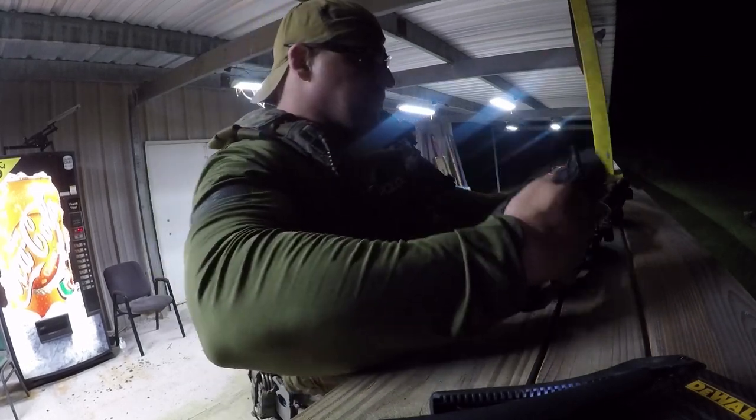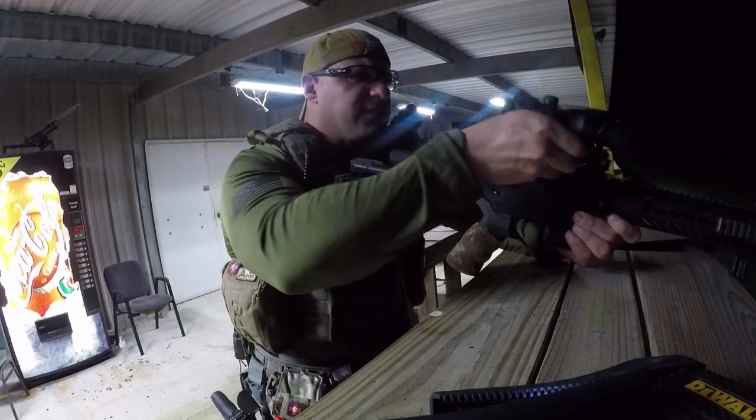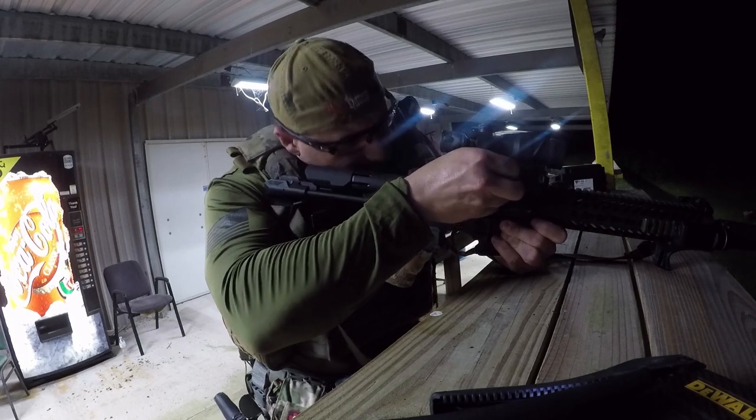All right, so let's see how we're going to set it up. You're going to set it up based on your eye relief — you have to see clearly through it. It's extended; that's how I will shoot.